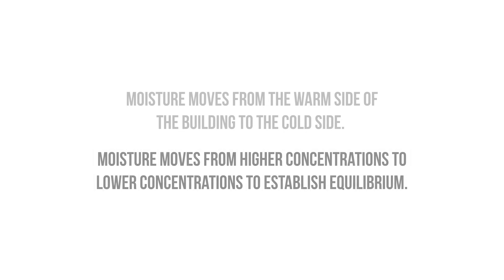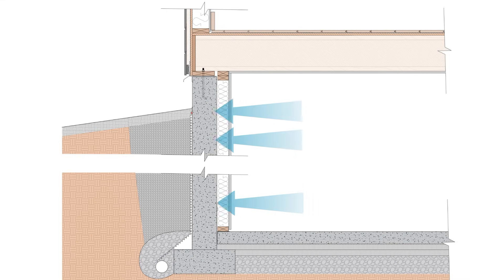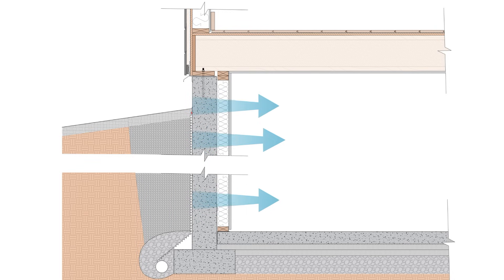Moisture moves from warm to cold and from more to less. When they're moving in different directions, more to less always wins. However, moisture can't dry to the exterior in below-grade walls, as the relative humidity of the soils is almost around 100%, which means that basements always dry to the interior.